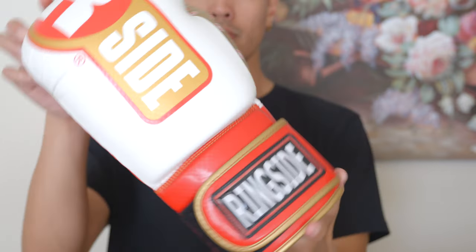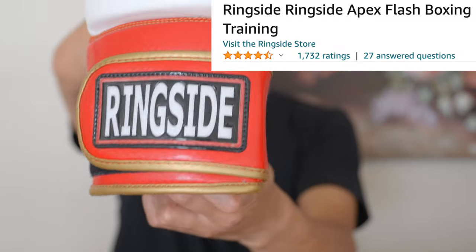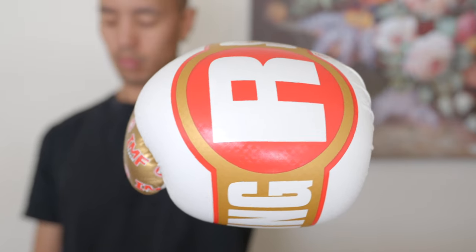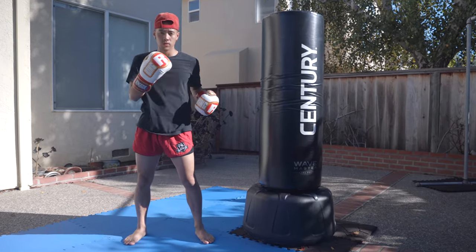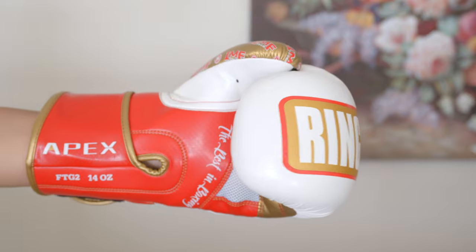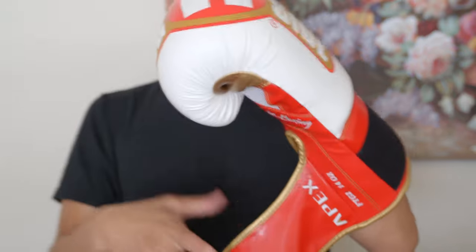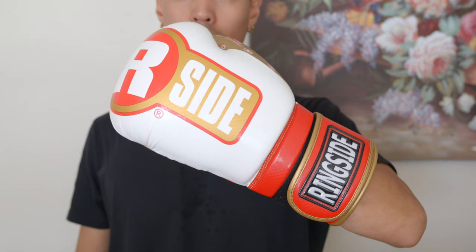The second pair of gloves we'll be comparing are the Ringside Apex Flash boxing gloves. These gloves have a four and a half star rating on Amazon with over 1,700 reviews at the time of recording. Starting with the look, I love the gold and red colorway. You can also see a carbon fiber weave pattern found throughout the glove, which gives it a more premium look. Ringside is a classic boxing brand that has been providing for over 30 years. Ringside gloves offer a unique technology in their padding called IMF, which stands for injected molded foam. This gives the user a more cushioned feel upon impact, further protecting your hands and knuckles. Personally, I like the feel of the inner lining of the glove — it is so soft and comfortable, literally fitting like a glove.